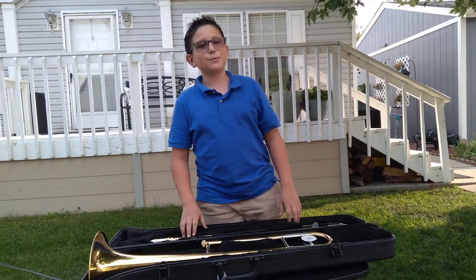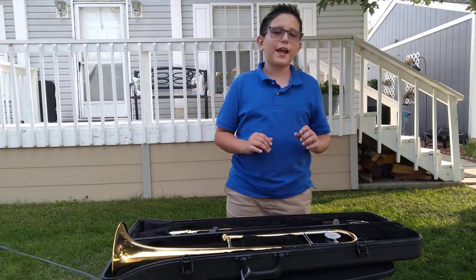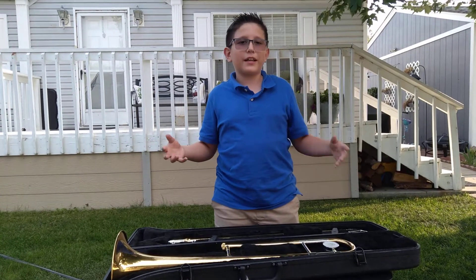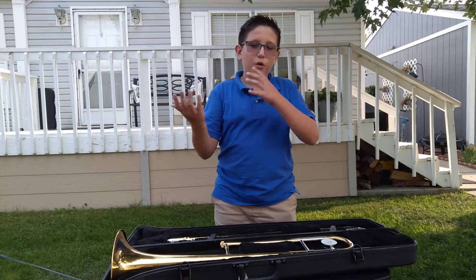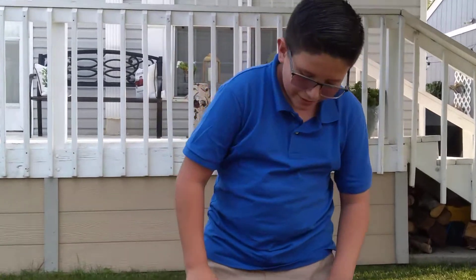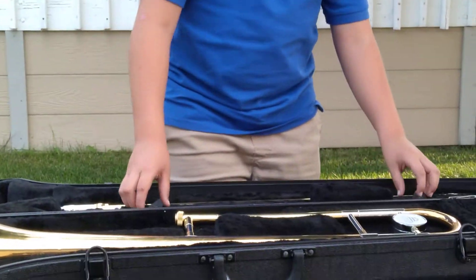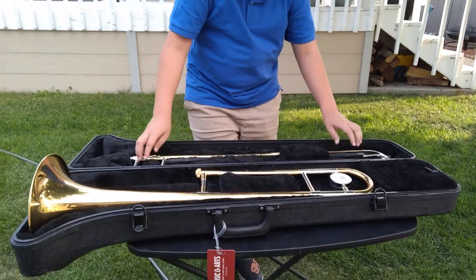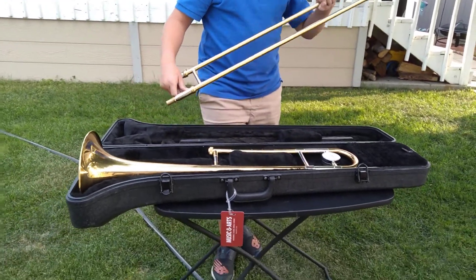What is up guys, welcome back to the video. Today I am teaching you guys how to get together a trombone, because for music class I am playing trombone. First thing is, you have to get the slides to the side to keep it safe.